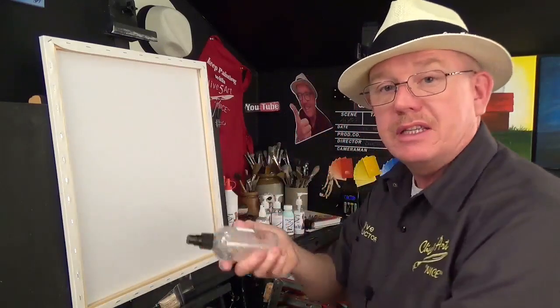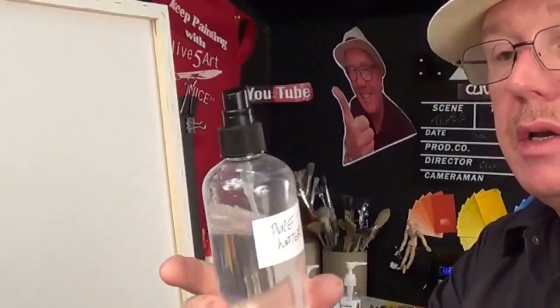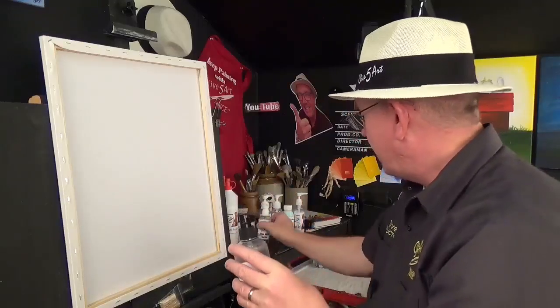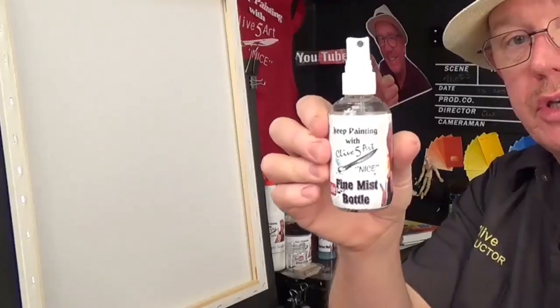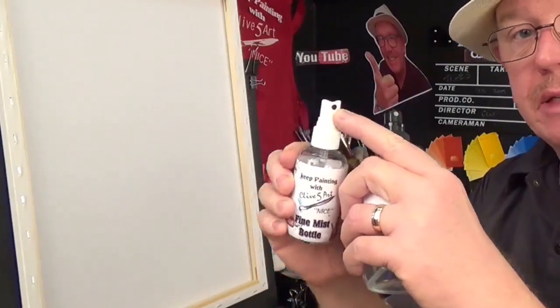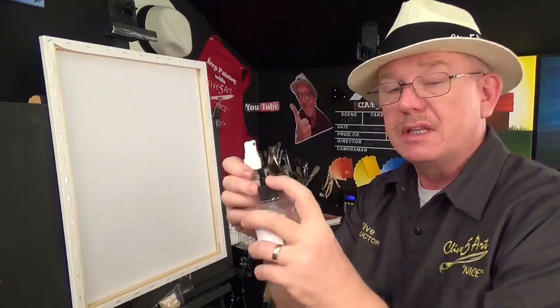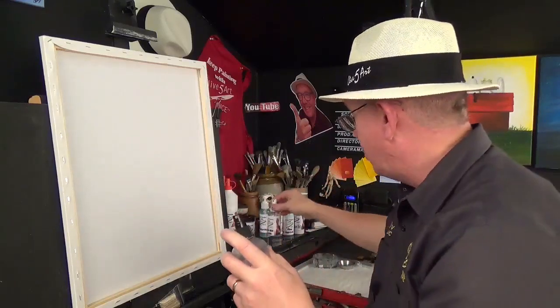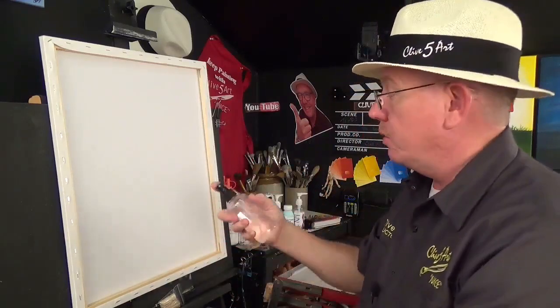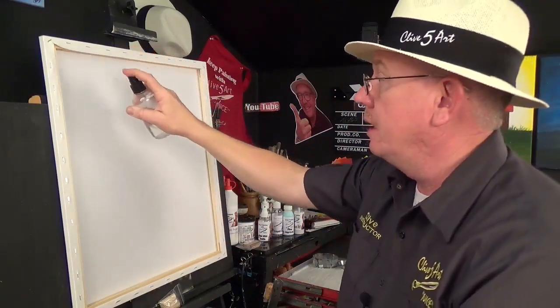I've got a spritzer bottle. This is not a fine mist bottle — this is an actual spritzer bottle. The difference between this head and that head, which is my fine misting bottle that I use for my wet-in-wet techniques, is the size of that little tiny hole in there. That's a very, very fine minute atomizer, whereas this is more of a spritzer — it lets more water through the nozzle. So I just spray that, and this is just ordinary tap water.